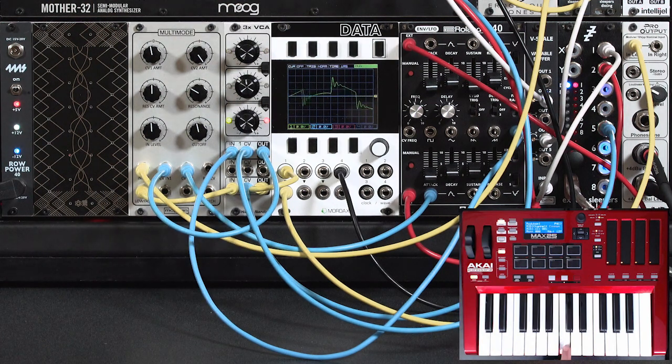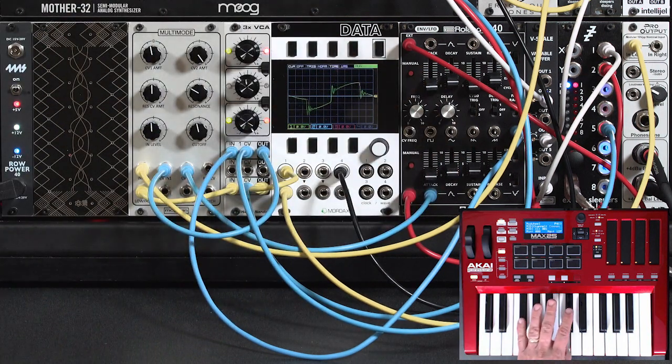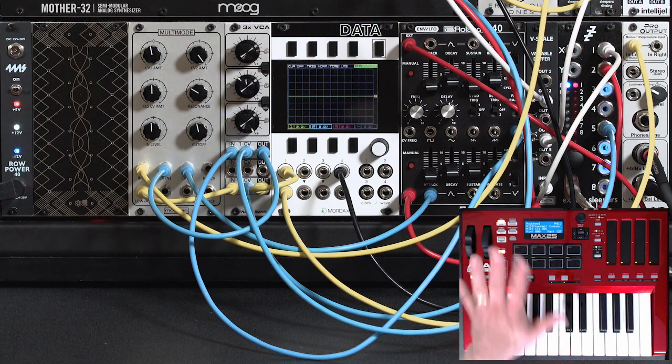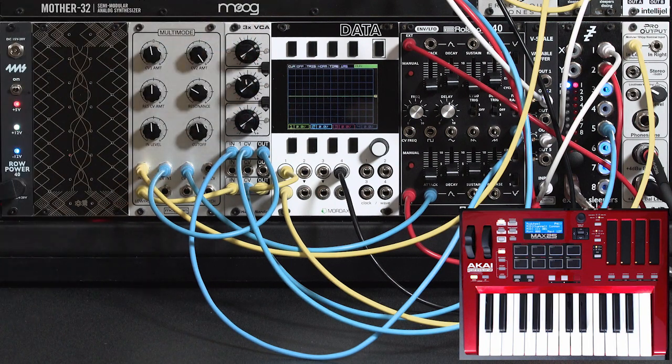Make sure that I've turned up my CV inverting attenuator so it's not at 12 o'clock. Now my mod wheel controls that depth. For me it's a lot more fun to be able to perform that from my keyboard than to rely on reaching over and having to grab a knob, or to leave it at one setting all the time.